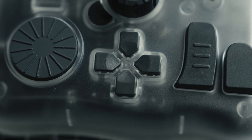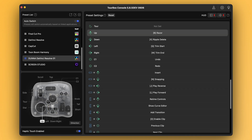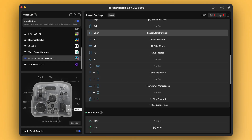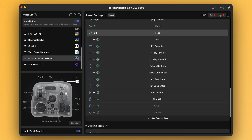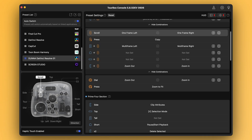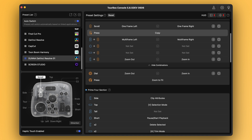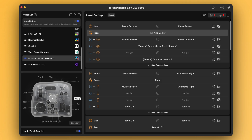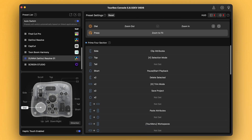The D-pad is where most of my core editing happens. Up is blade cut, down is ripple delete, left is trim to start, and right is trim to end — these four are probably the ones I hit the most often of any button. The short button in the bottom right is my play/pause. C1 and C2, the little round buttons, are undo and redo. The scroll wheel up in the top left shifts or trims clips one frame to the left or right, and pressing down on that is for copy. The knob in the middle scrubs frame by frame, and pressing it adds a marker. The dial down in the bottom left zooms in on the timeline — and out if you go the other way — and pressing it is the zoom to fit function.